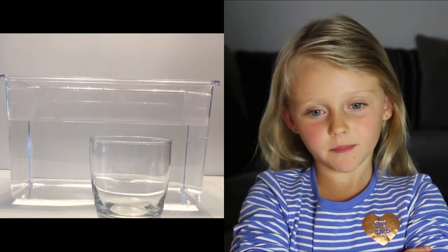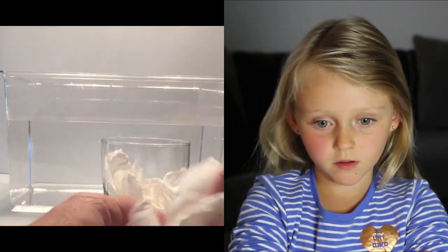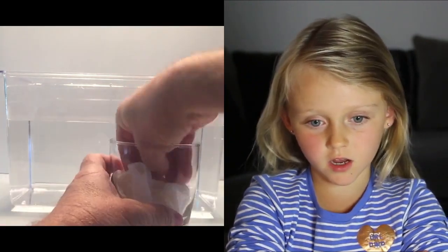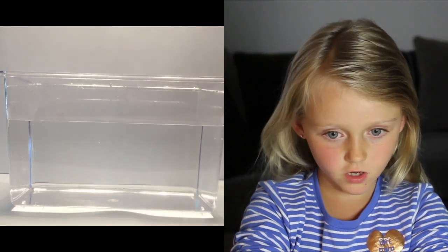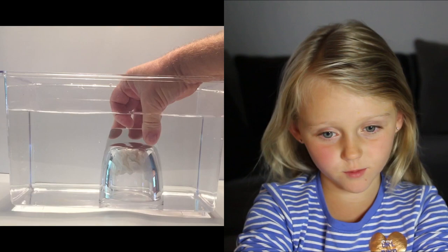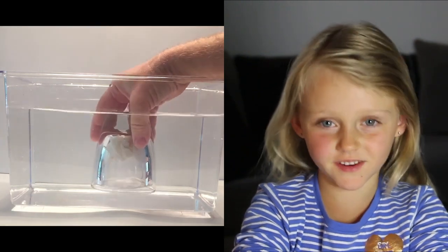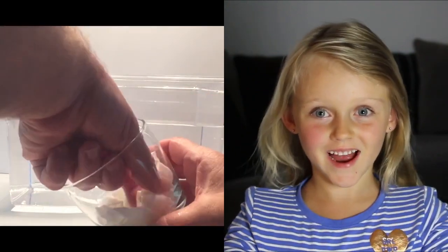She has a cup and a big bowl. She puts the paper in the cup, then she puts another paper in the cup and squishes it, then she puts it under water. The water is only at the bottom but not at the top, and then she takes it out and it's still dry.